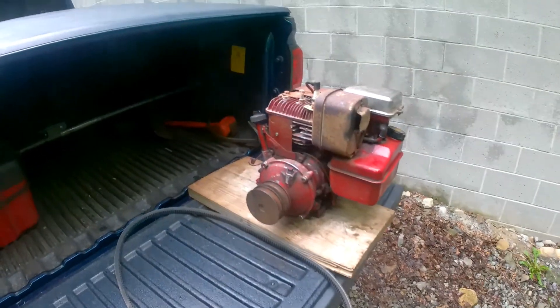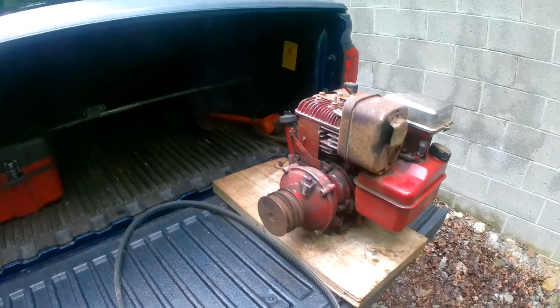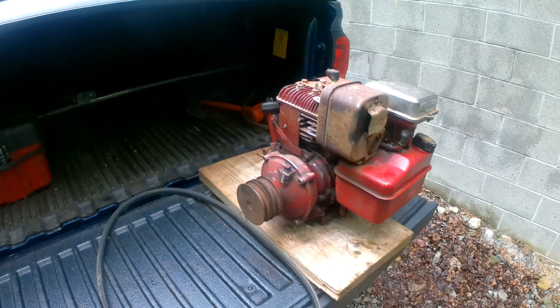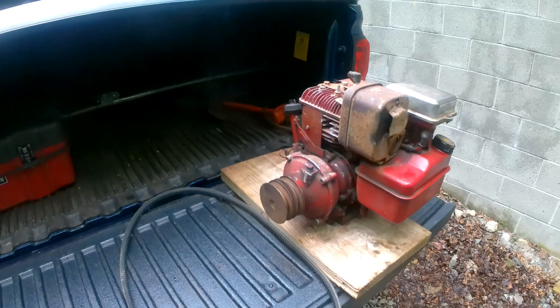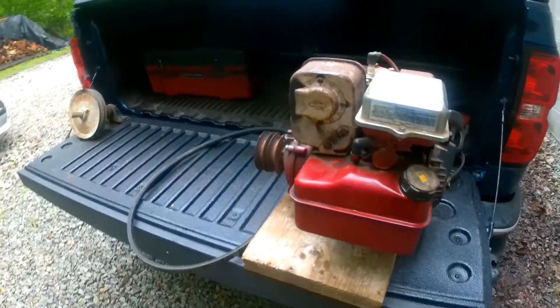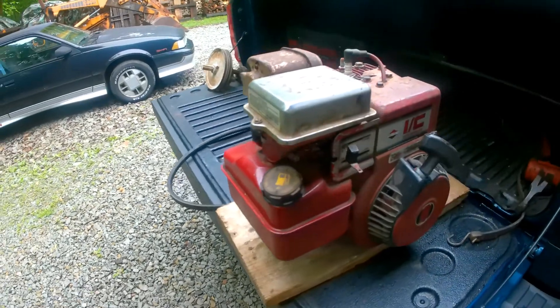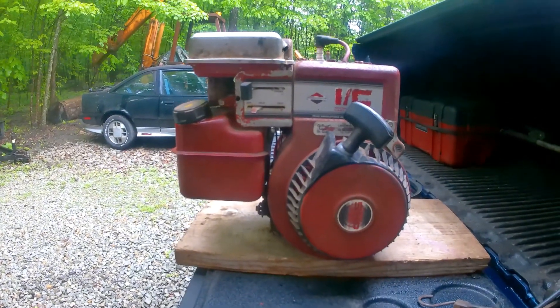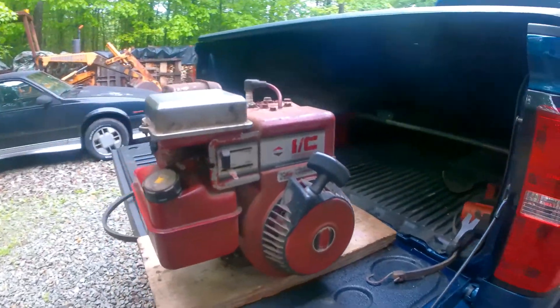Alright, Jake here, and this is where I'm at on the Inslee. Can't find a starter for it or anything. I really don't want to pay an outrageous amount of money for it. So I come up with this idea. I got this little 5 horsepower Briggs & Stratton I found in a shed, and I'm going to try it for that.